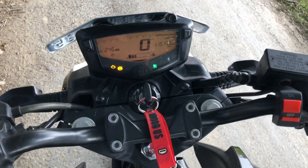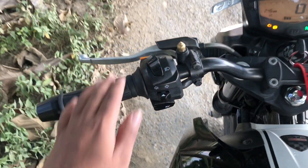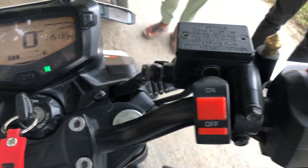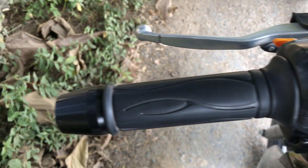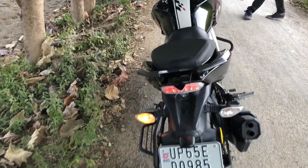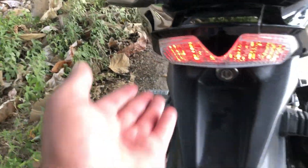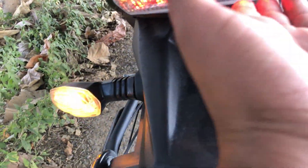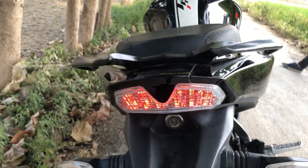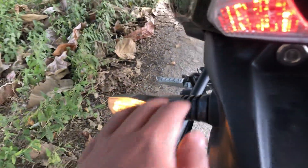Let me talk about handle and switch quality. I have no problem with the buttons, no problem with the handle, bar ends, or clip-ons. I don't have any issues at all. I like this tail section — I feel like it's nice and light. It's very compact, which gives it a cool look.